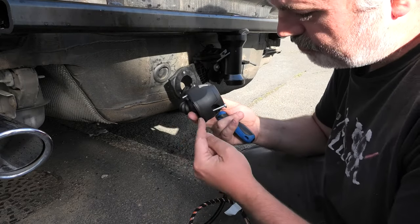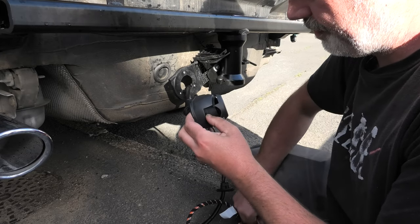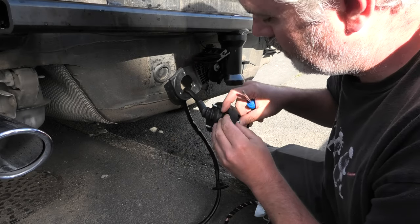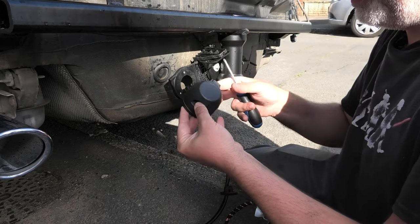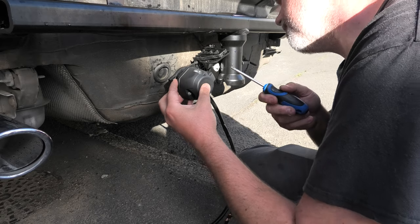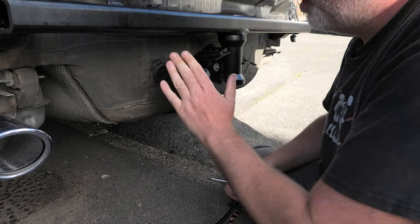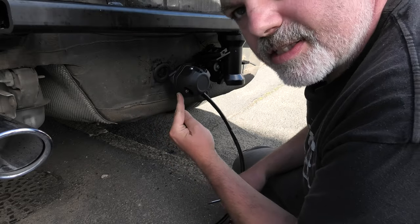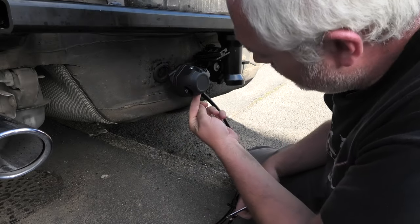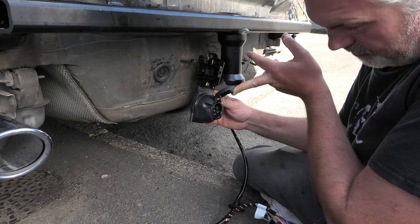Once you've got the rubber seal around the edge, pop the screws through — you may need to open one up a bit — making sure not to push the rubber seal off as you push them through, then tighten that up. Once tightened, double-check the seal; because the electrics are behind there you need to make sure it's watertight and the rubber seal is fully seated all the way around.